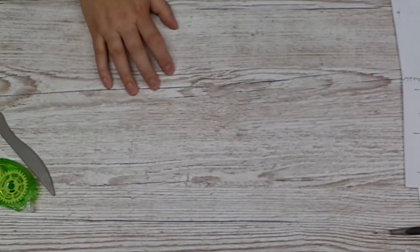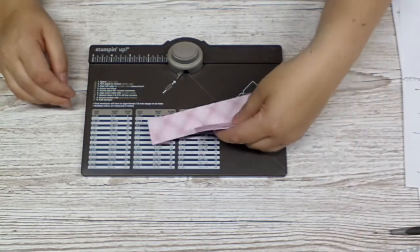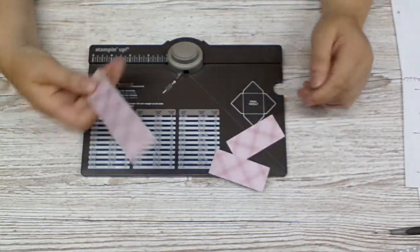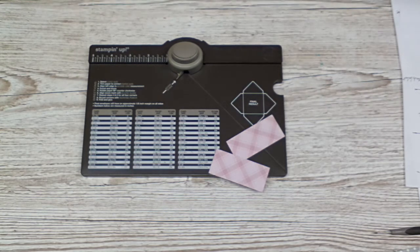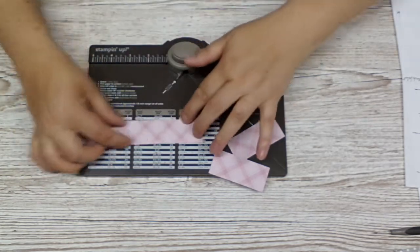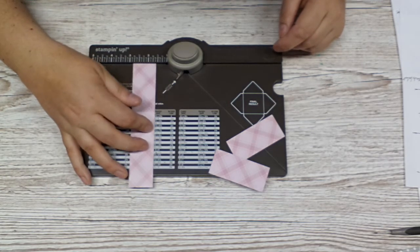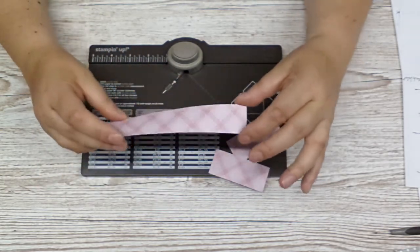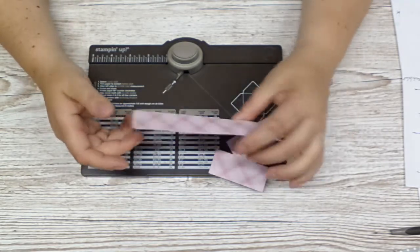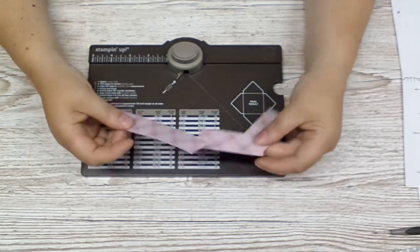Now we're coming to our next project, which will be a bow. For this, I cut a strip — sixteen centimeters by about two point two centimeters wide. You can take any measurements — you can use a narrower strip, or a longer or shorter strip. I'll just show you a bow with this paper. Let me check in the trimmer — it's seven point three centimeters by three point two centimeters. But anyway, this is just an example; you don't have to use these measurements.